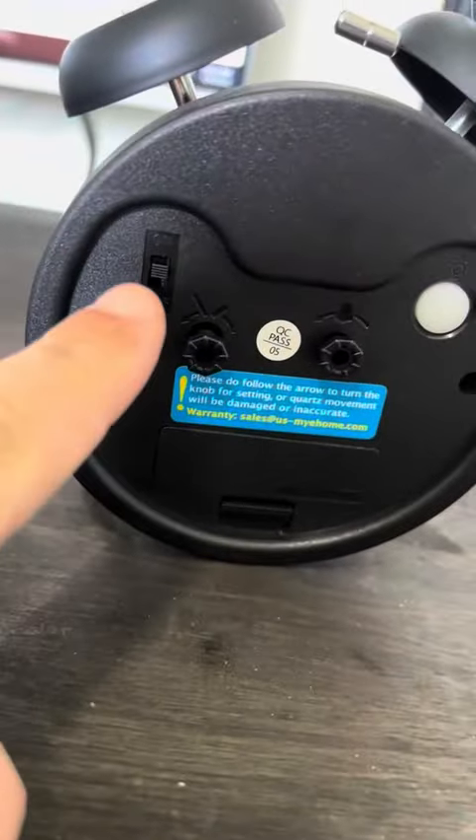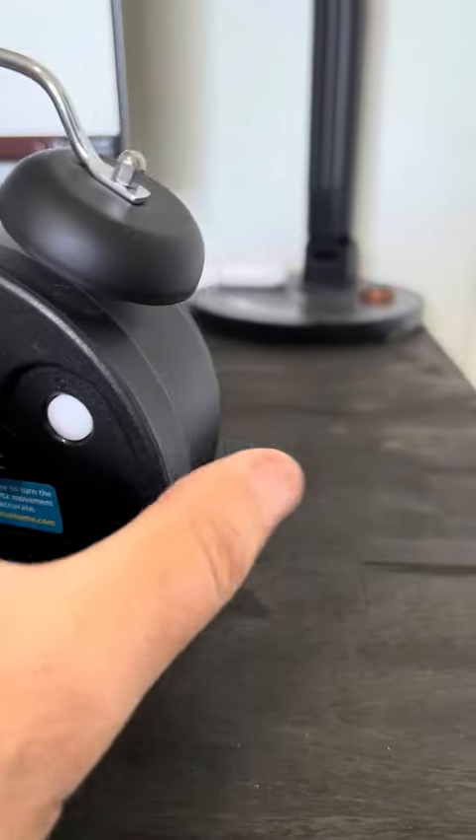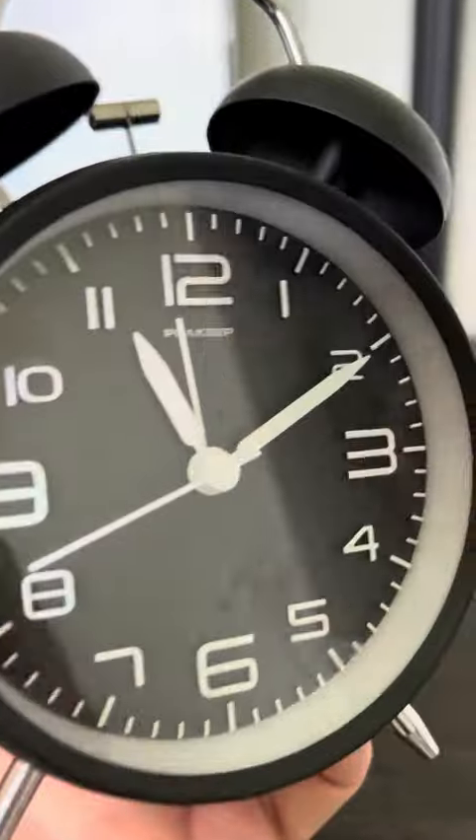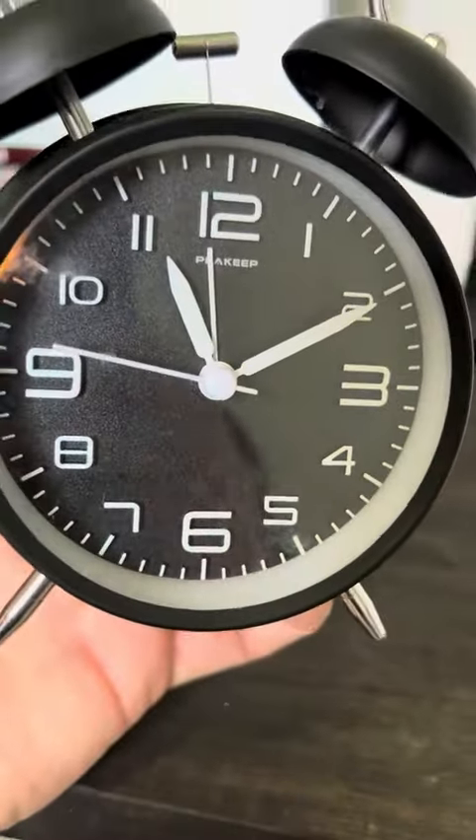Super simple. Turn it off if you want, and it's got a little light — if you hold this little button here you get a nice little light, so at night you can see it light up.